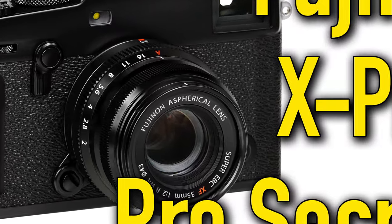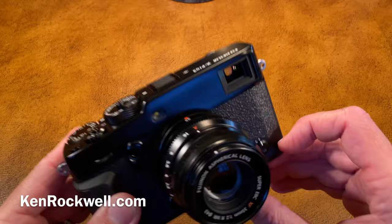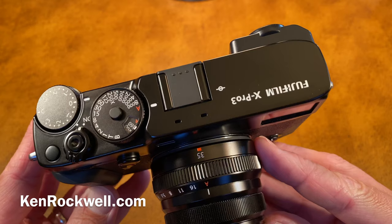This is Ken Rockwell with KenRockwell.com and KenRockwell.tv. Let's have a quick look at some professional secrets I use behind using my Fujifilm cameras, especially today. This is the Fujifilm X-Pro3, top-end professional camera.